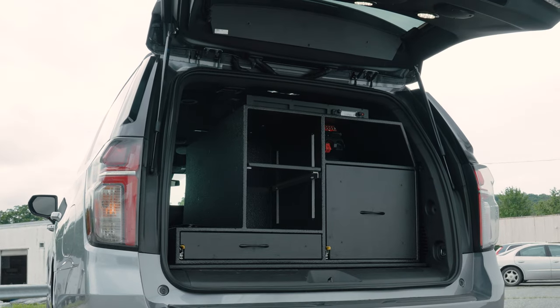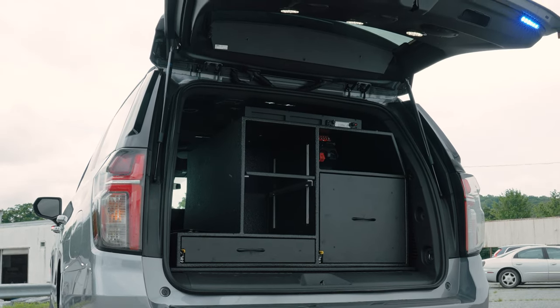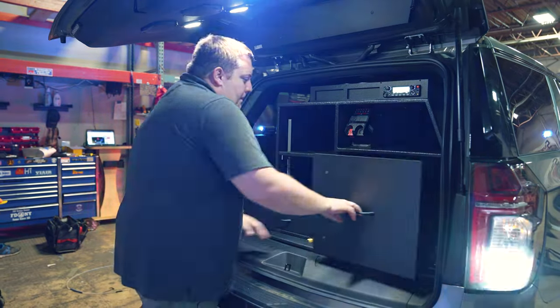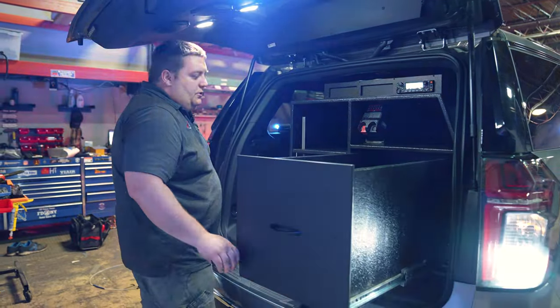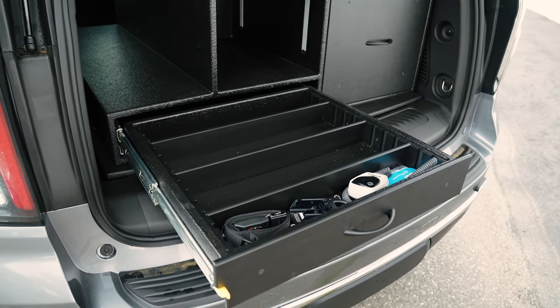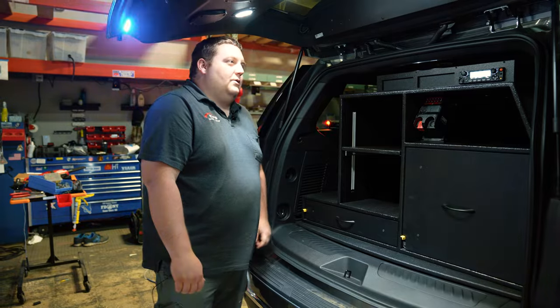3-radio faceplate — we have two radios still in order. We mounted their Knox box with the adjustable shelf. Large storage drawer. Adjustable parts tray. Our adjustable track system, giving them flexibility to organize their equipment in the back.